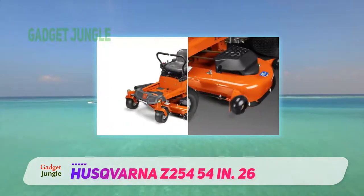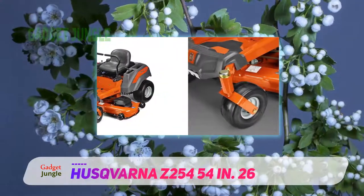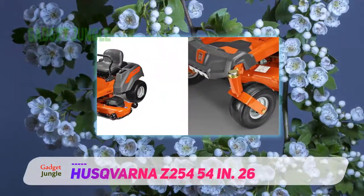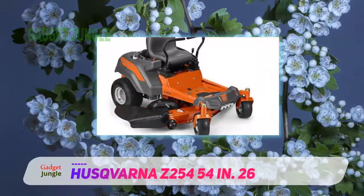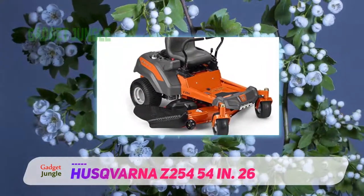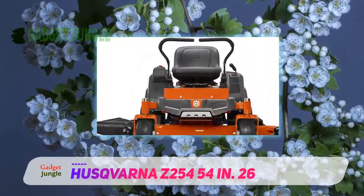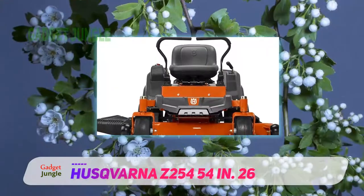The seat is ergonomically designed and 15 inches high to provide effective lumbar support. The ignition, throttle, and choke are located together and easy to reach. There's an hour meter to help you keep track of the time you spent mowing. You even get a cup holder so you can stay hydrated as you mow.